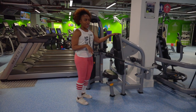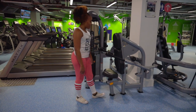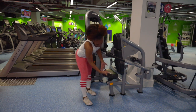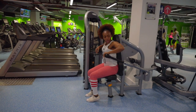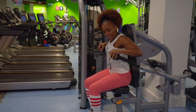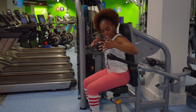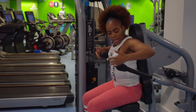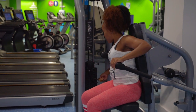The first machine in this segment is the seated dip machine, working your triceps. The first thing you want to do is position your seat using the yellow knob. You want to make sure that your hand grip is slightly below your elbow. For the handles, you've got a wider grip or a narrow grip. For a larger person, you'll probably go for a wider grip, and narrow grip for a smaller person.